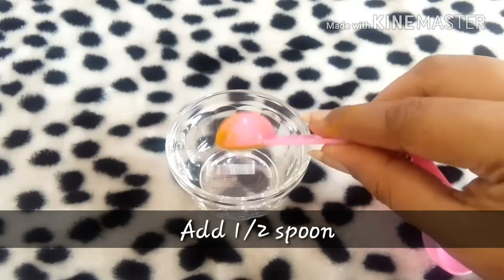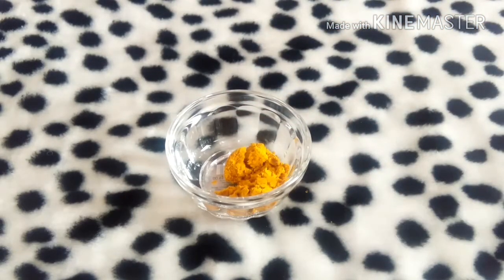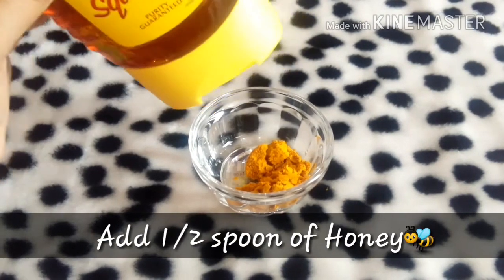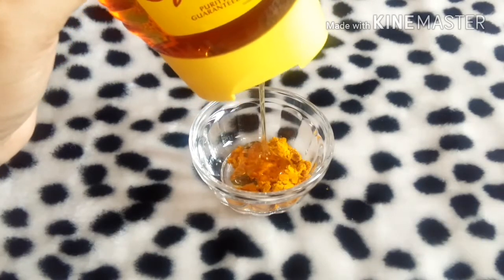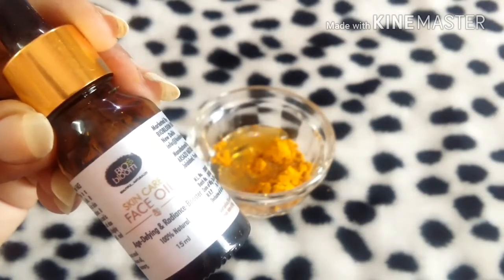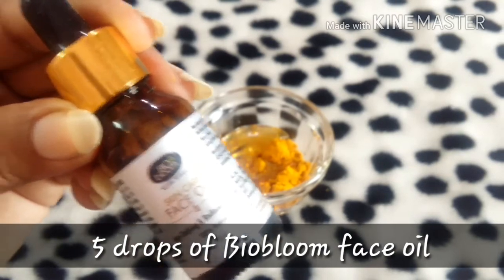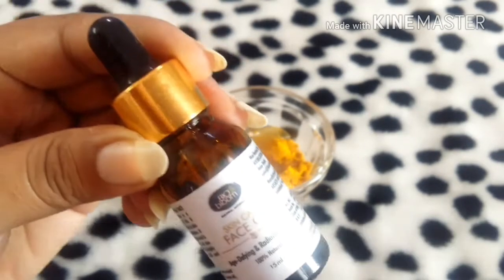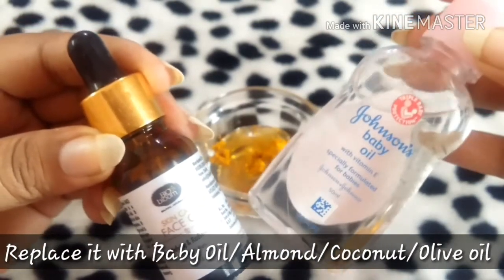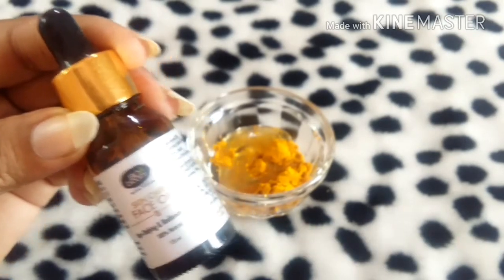First, we are taking half a spoon of kasturi manchal into the bowl, and I'm taking half a spoon of honey as well — just eyeballing it. I've squeezed the honey in, and I'm taking the Biobloom skincare face oil. You can also replace it with any kind of baby oil, which is easily available at home, or you can replace it with coconut oil as well.